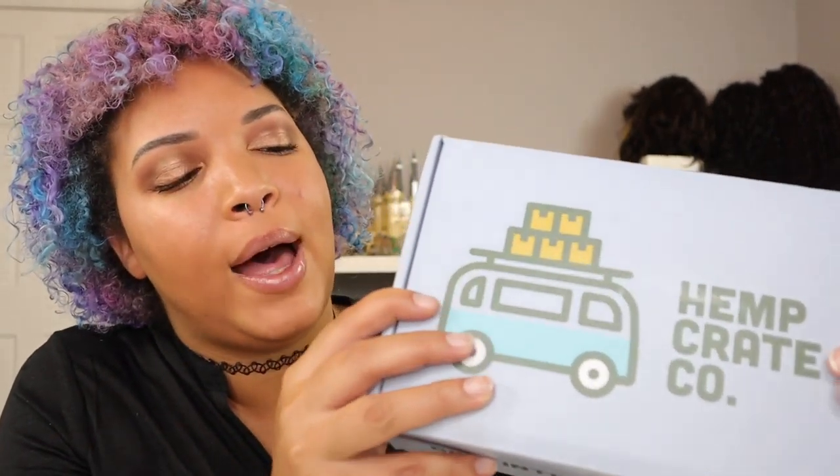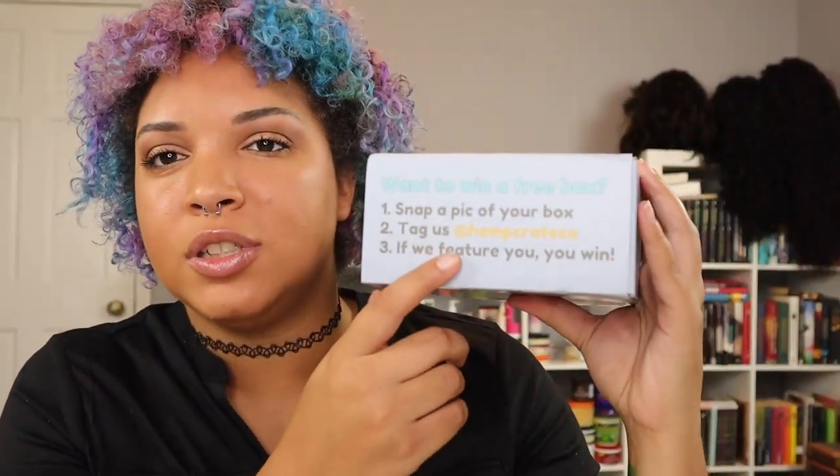The packaging is super discreet — it just comes in a regular USPS mailer. I threw it away, otherwise I'd show you. It doesn't say Hemp Crate Co as the return address, so at first I was confused and was like, what did I order? But then I remembered. So beyond that, let's go ahead and jump into the box.